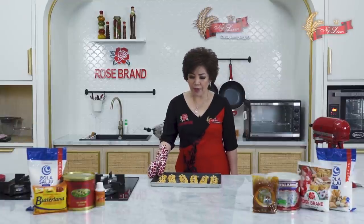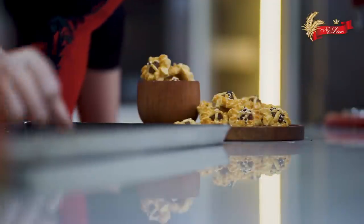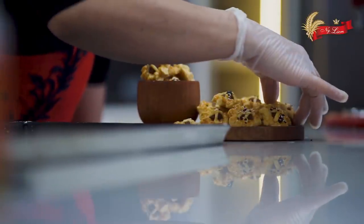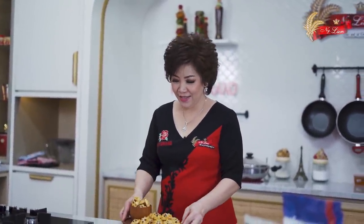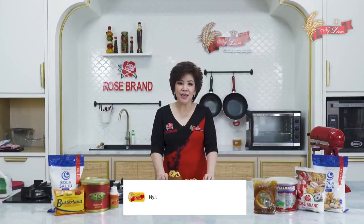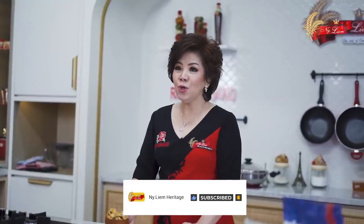Nastar lemon sudah matang. Nastar lemon ini bisa disebut nastar semprit atau nastar keranjang. Jangan lupa bikin resep nastar lemon ini untuk menyambut hari-hari besar bersama keluarga di rumah. Terus saksikan channel YouTube Nyonya Lim Heritage untuk resep-resep inovasi lainnya. Sampai ketemu di episode selanjutnya. Selamat mencoba dan menikmatinya.